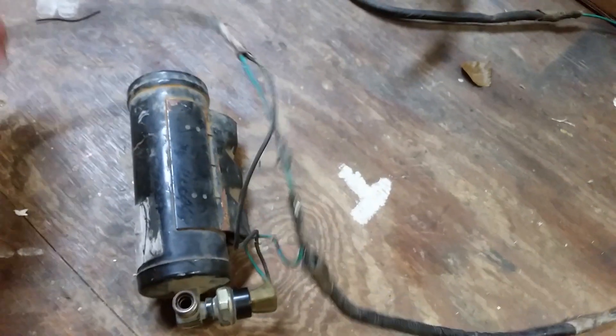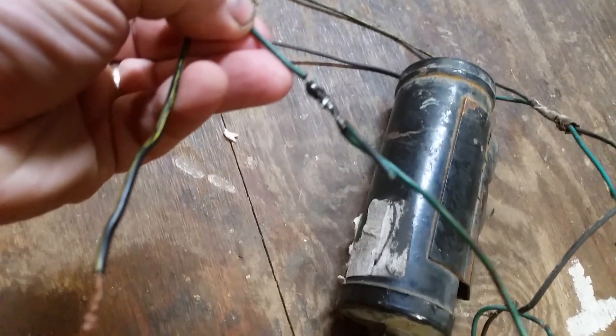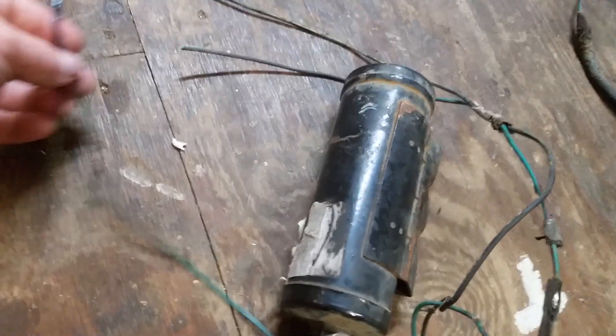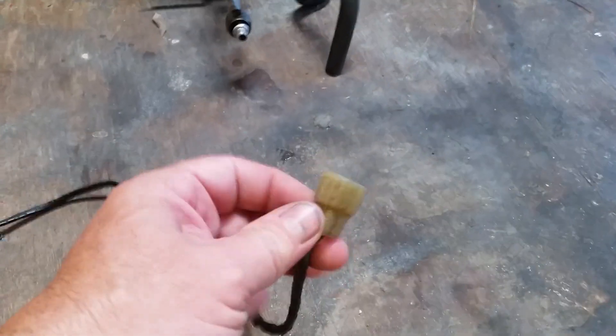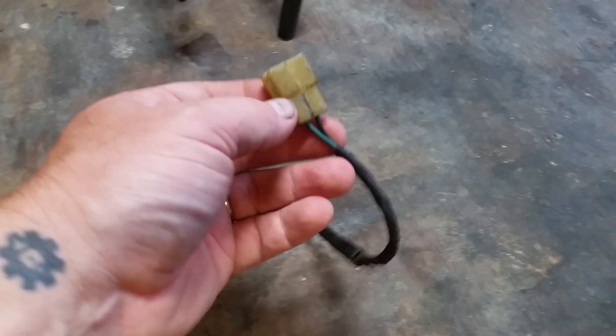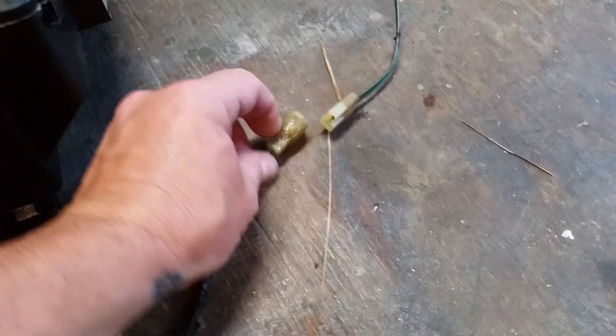What happens is, you've got two wires coming in — this is what it looks like untaped, that's from the factory, believe it or not. This wire here has been chopped up, came from the junkyard, but basically this goes there, comes around, it's a simple plug that goes through the firewall, and the connector mates up with the plug on the evaporator. That's all there is to it — they just go together.